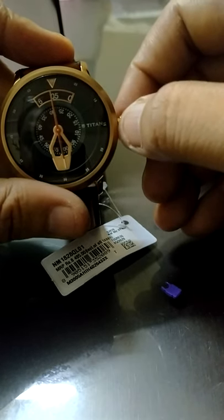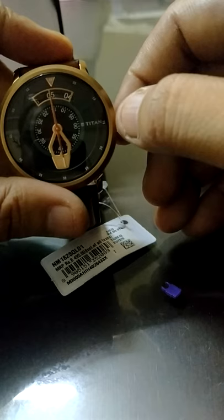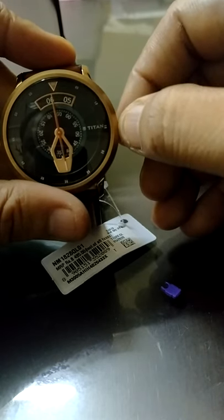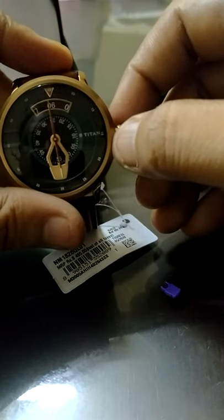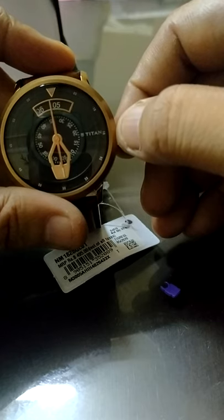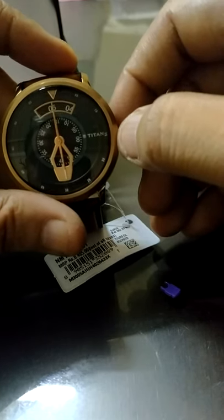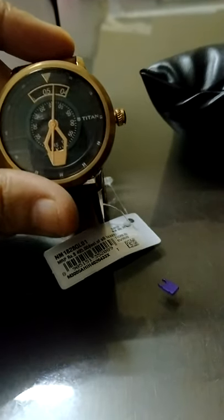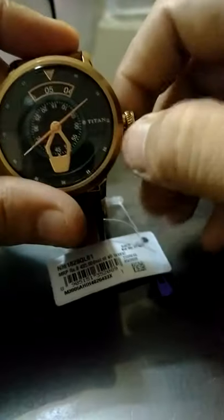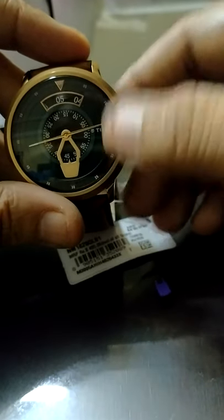If it is on zero it has to be on top of it, so there would always be a confusion. 5:55 will be something like this — it's on six. Very unconventional. So I have to make it 4:46, or let's make it 4:45. That's how it works. Thank you.